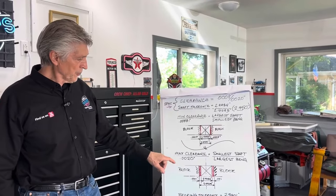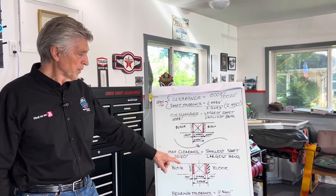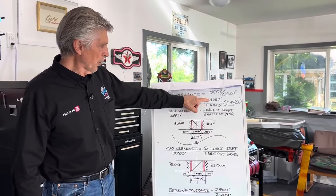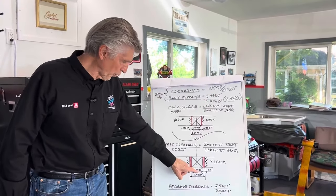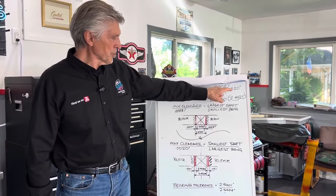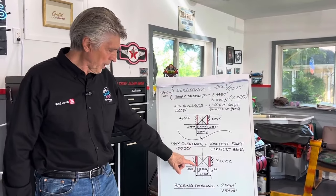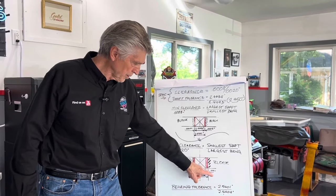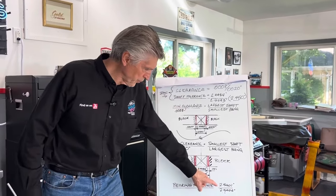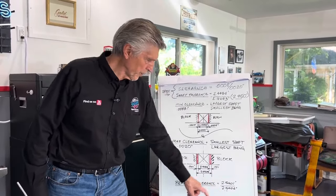On the other side, if you have the maximum clearance as per the GM manual of 0.0020, that means the smallest shaft at 2.4484, and you need 1 thousandth on each side of the bearing. So 2.4484 plus one thou plus the other thou gives you 2.4504. So your bearing tolerance runs from 2.4501 to 2.4504.